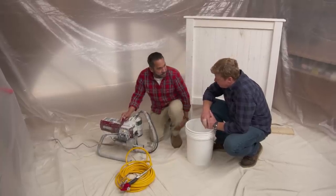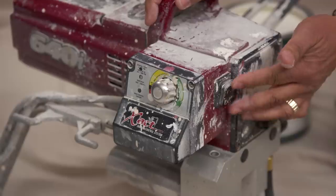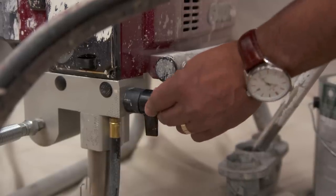Let me guide you through this machine a little bit. Here we have a dial to control all the pressure on the machine — it depends on the material that you're using. This is your off and on button. Over here we have a valve with two settings: one for prime, one for spray.